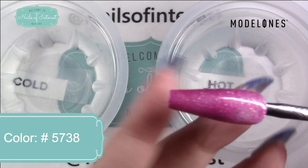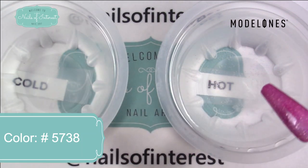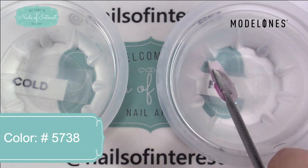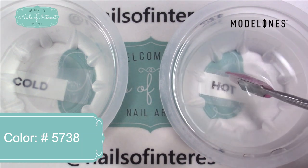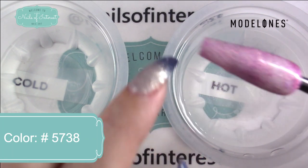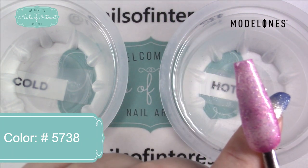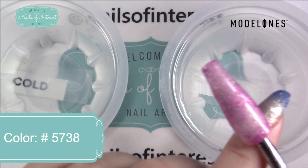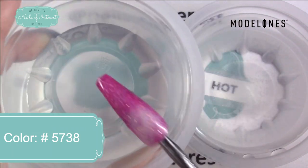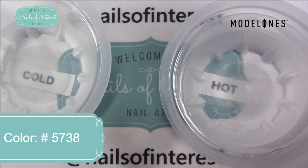This is 5726 — the pink with the pink glitters. We'll find out as we heat it up. There's pink and I believe gold or silver glitters in there — several kinds of glitters. Again, in the cold, your free edge would be the dark, just like on my nails. Sorry, that was 5738.